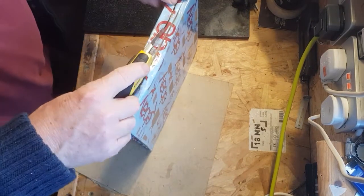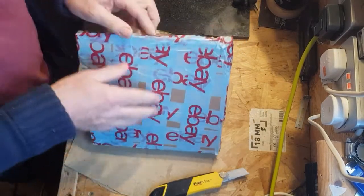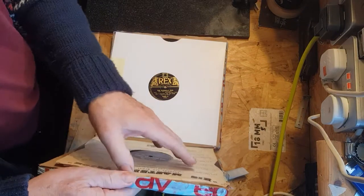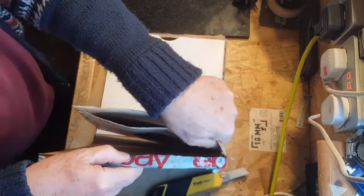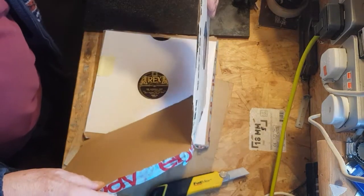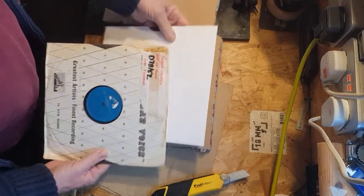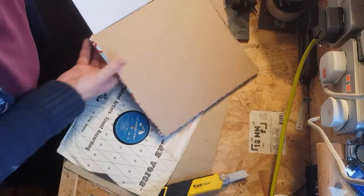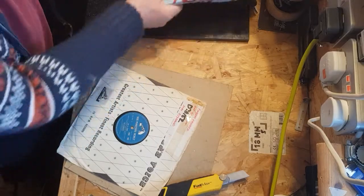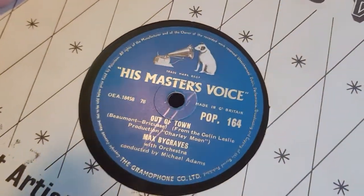I'm just trying to be very, very careful. I think I've got it now — here we go. They look good. Oh, it's stuck to the side there — there we go, that one's all right. And this one — right, so let's get them out of the way.